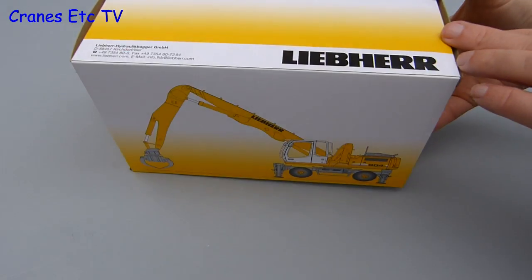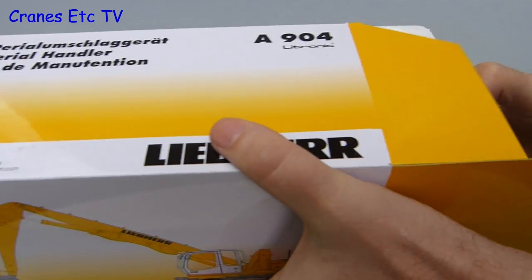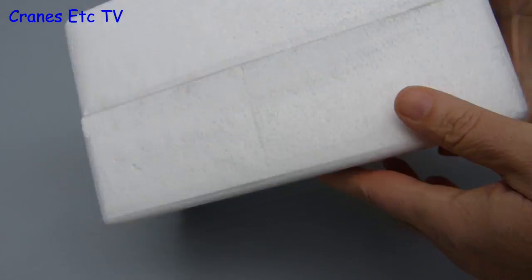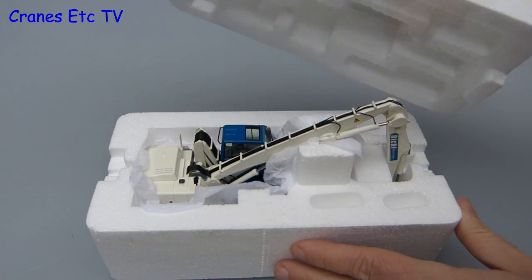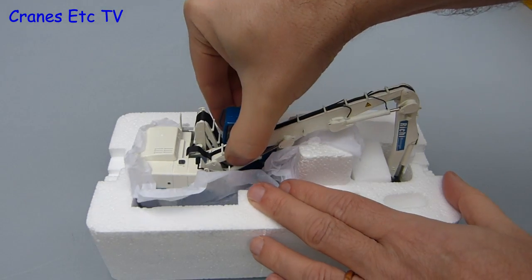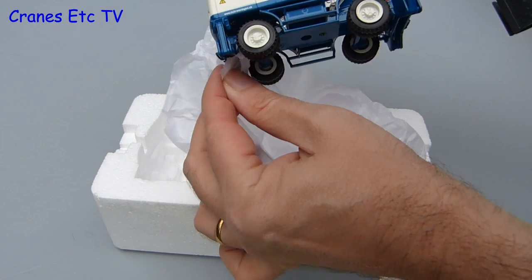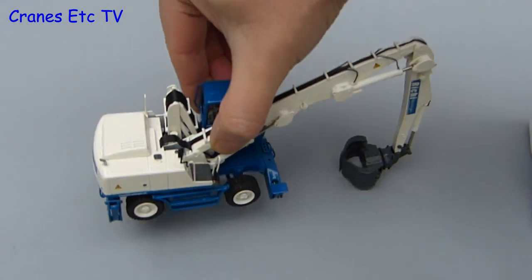It comes in a Liebherr branded box, which is a little unusual because it has a graphic of the real machine rather than a photograph. Inside are the usual expanded polystyrene trays and it's come bottom side up, but you can twist it over, take the lid off and there's the model sitting in the tray. It's well packed and protected by soft paper which you can just remove. The model is complete out of the box — there's no assembly to do and no parts to fit.